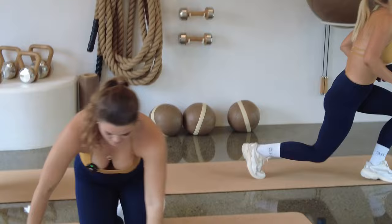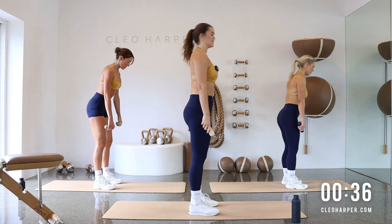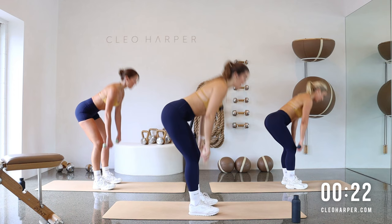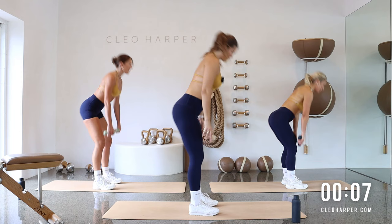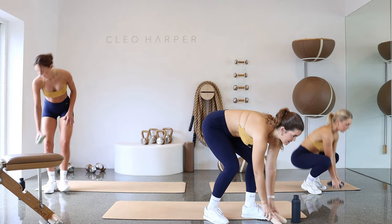Grab your weights — this is it, my friends. Up we come, we've got our RDL. Relax those shoulders, core is on. Slide it down, lift it up, squeeze up, in and out. We're trying to keep those weights as close to the shins as you can, keeping that spine nice and long, keeping that belly in the whole time. Squeeze the hamstrings, squeeze glutes at the top. This is the tail end of your practice. Last one in and out — amazing. Pop your weights down.